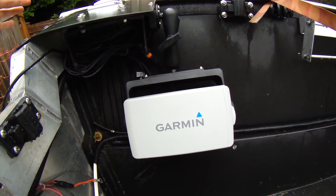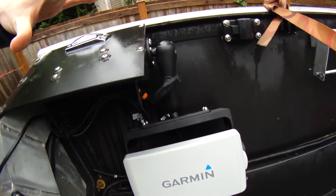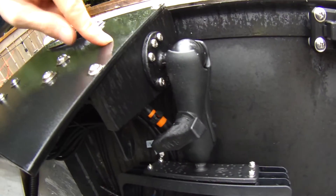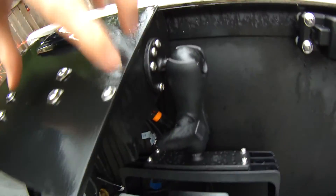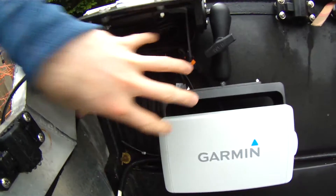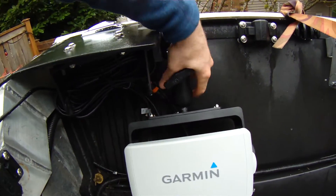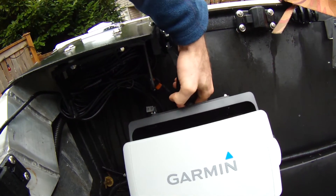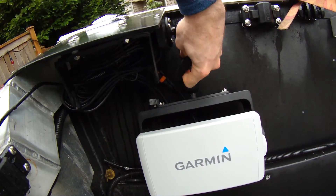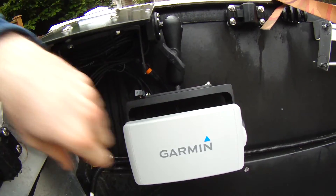Alright guys, we're out here on the boat now and I wanted to show you guys how we mounted this. I was able to fabricate this with the ball and socket joint straight to what I already have for my Lowrance GPS unit. This arm, if I loosen it, I can freely swing it — I can position it really however I want. Makes it really nice. Lock her down, she's ready to go.